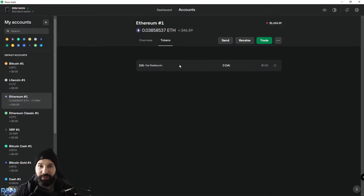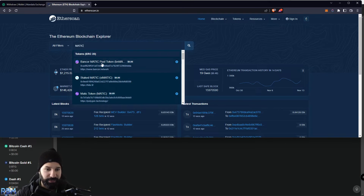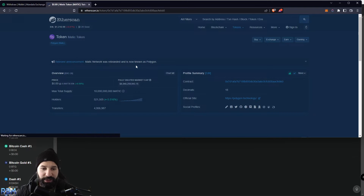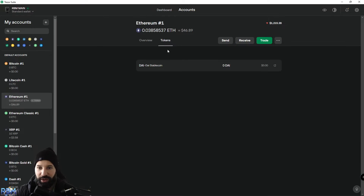Before we can receive any MATIC to our wallet, we need to add the contract address. I'm going to head over to Etherscan.io — I'll put this link in the description below. In the search box, type in 'matic' and you'll see the MATIC token from Polygon appear. Go to the contract address, hit Copy Address, then head back to your token section, hit the triple dots, hit Add Token, paste the token address in, and hit Add Token. You'll now see the MATIC token appear.